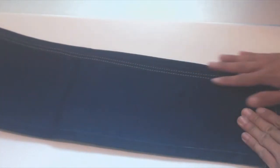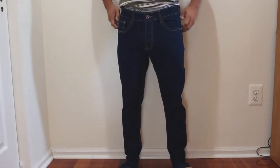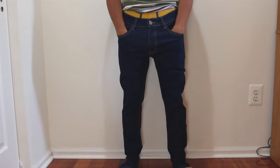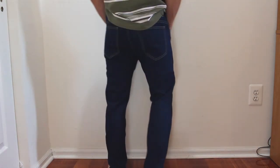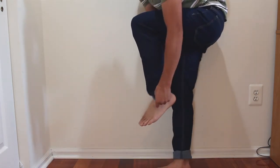These jeans have a skinny fit, so they taper as you go down the leg. I ordered the 30-inch waist, and the inseam also turned out to be 30. It's slightly large on me, but this was the smallest size they had at the time I placed my order. I typically wear a size smaller, so I'll just roll up the cuff a bit.